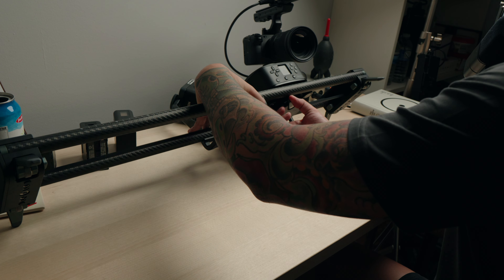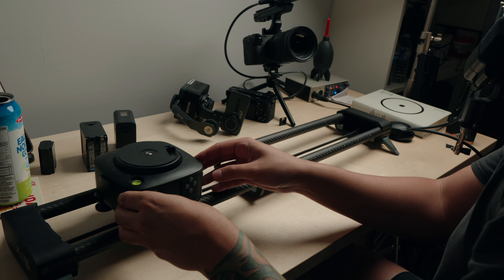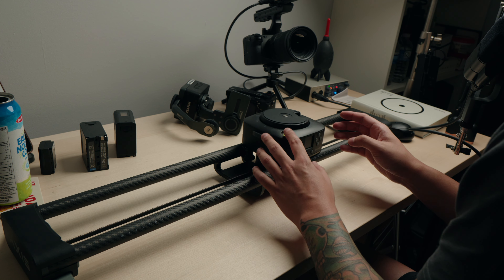For the slider itself, if you flip it on the bottom, there is a motor and a manual switch. If you put it on manual, you can freely move the slider side to side. There's no damping though, so it's quite loose and you'd have to rely on your arms for consistent movement.